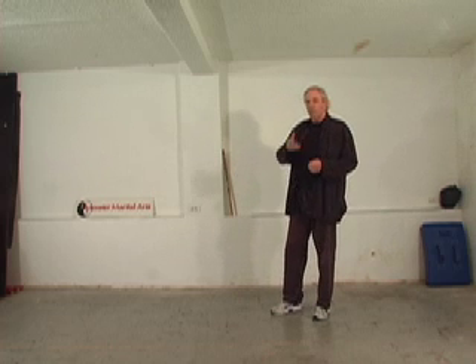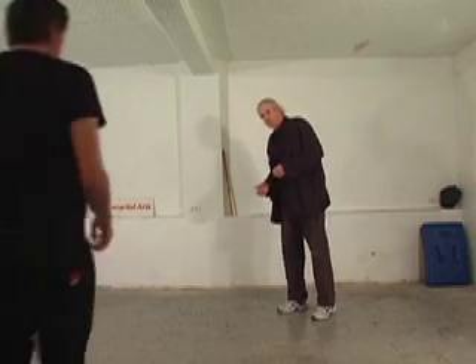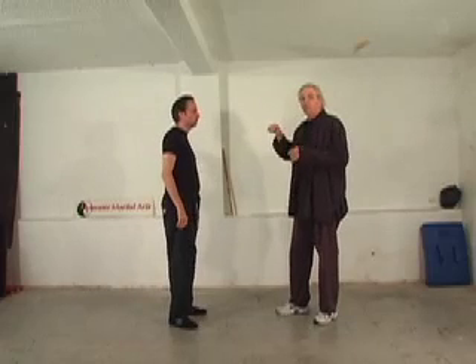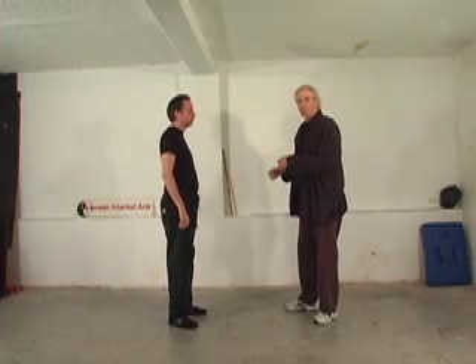So to show the practical applications, Elvis is going to help me. We discussed three blocks, and usually there's one more block — an inward block — which we'll do.